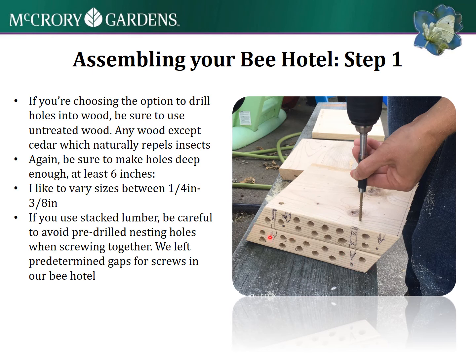We cut the lumber at the angle we liked, then drilled the nesting holes. A drill press would be very handy - we used a hand drill and you have to be careful to stay straight when drilling such a deep hole. Before drilling, mark gaps where you'll put the screws to fasten them together so you don't have a screw going right through those nesting holes.